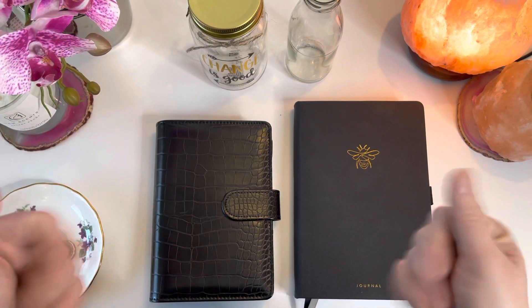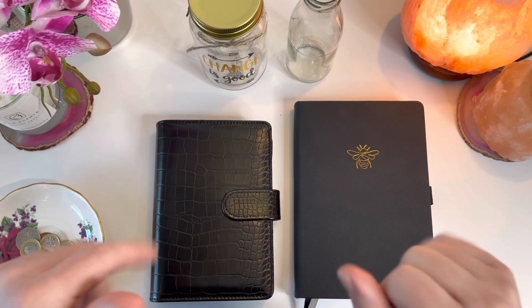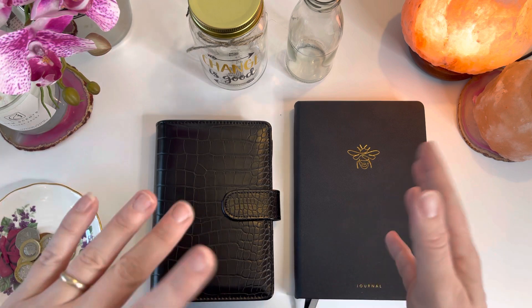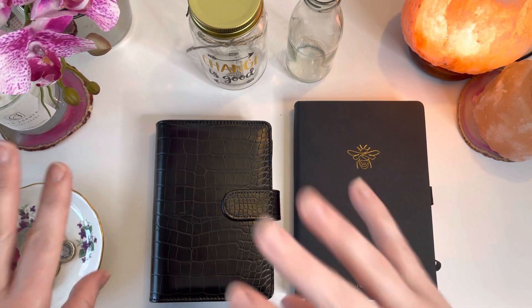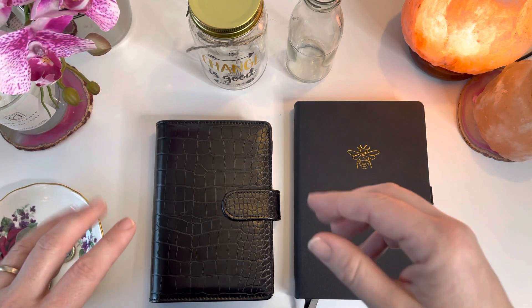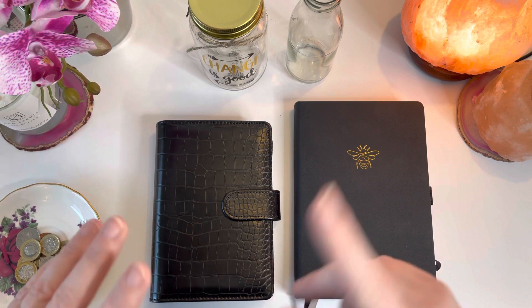Hey everyone, welcome along to my channel Busy Bee Budgets, where we talk about all things to do with budgeting and moving towards financial independence. This is the end of week two for me, so in this video I'm going to clean out my envelopes for week two and then stuff for week three as we head into the third week of February.